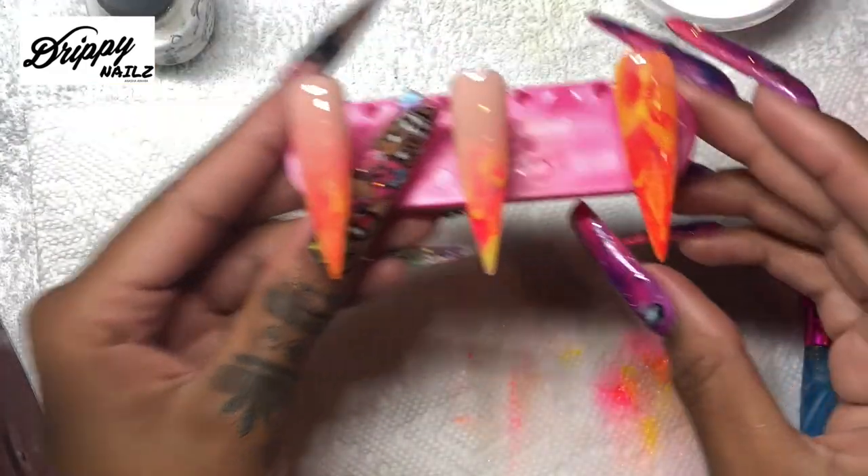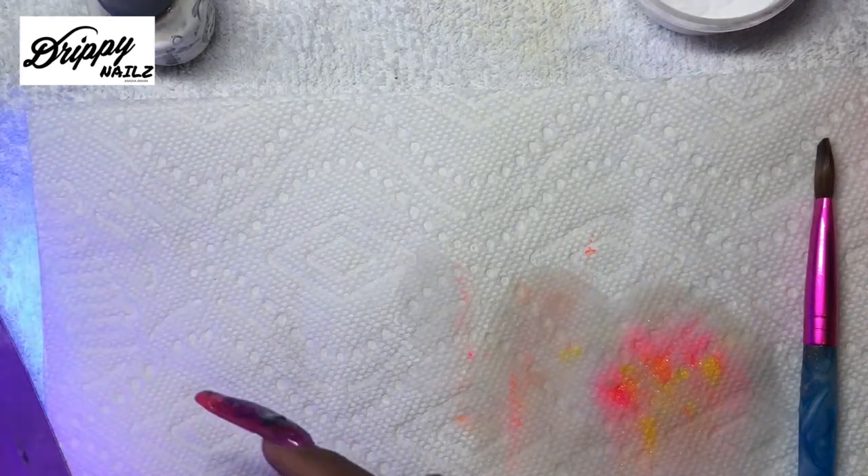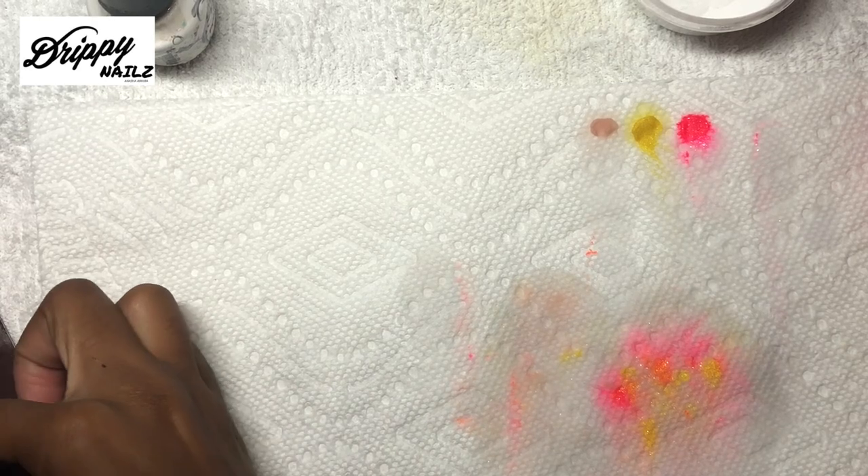Some other top coats I have used I have liked, but I haven't been able to find the products that I used in other shops I have worked at. Once you have put on the foundation gel, you will cure it for 60 seconds - for the foundation as well as the top coat.